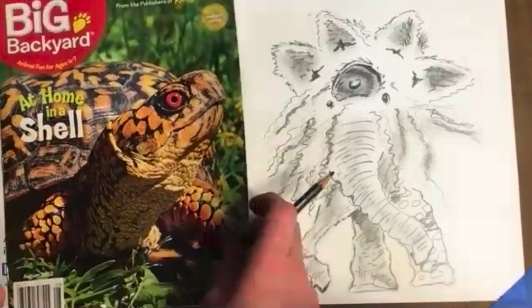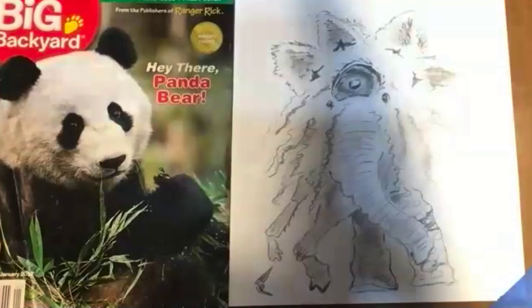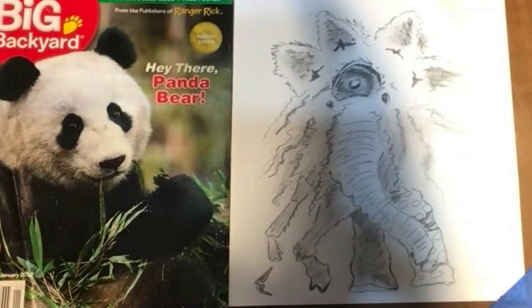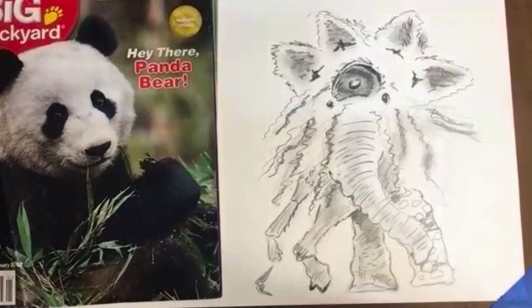I've got two more. Next one is penguin — can you all see that one? Do you want penguin or panda? Panda. Panda. Okay, panda it is. The next two minutes we've got panda. Two minutes, go.